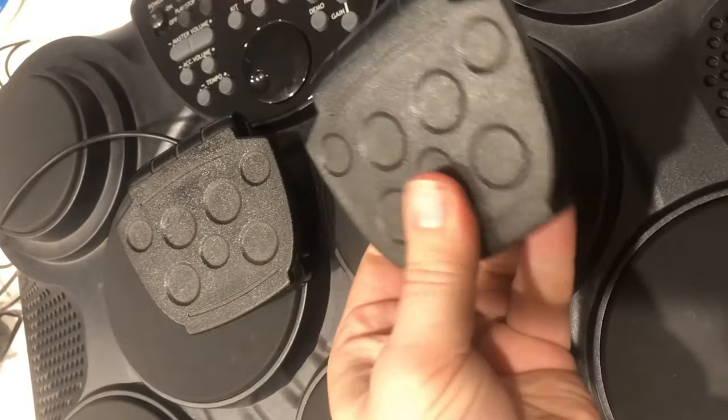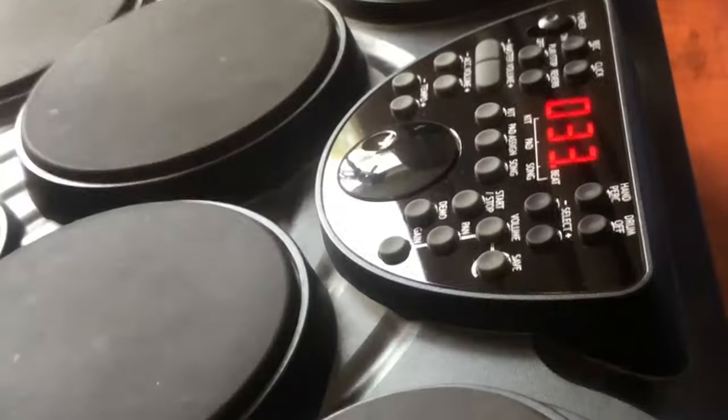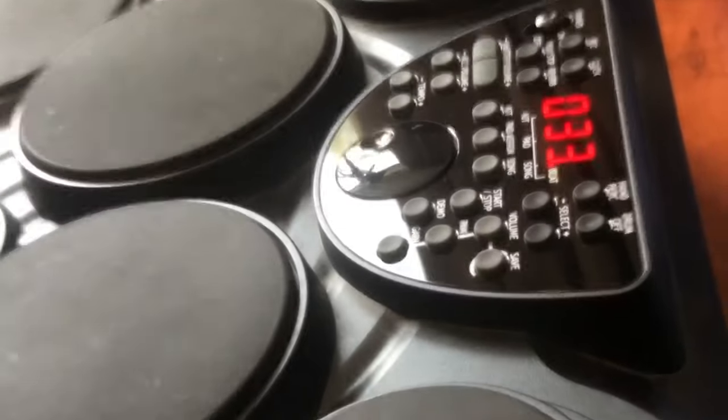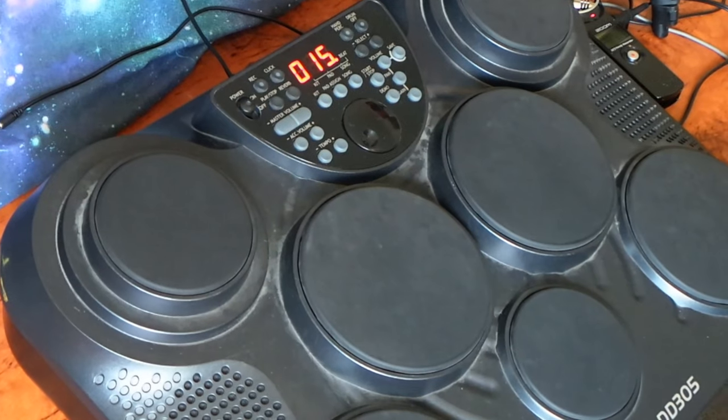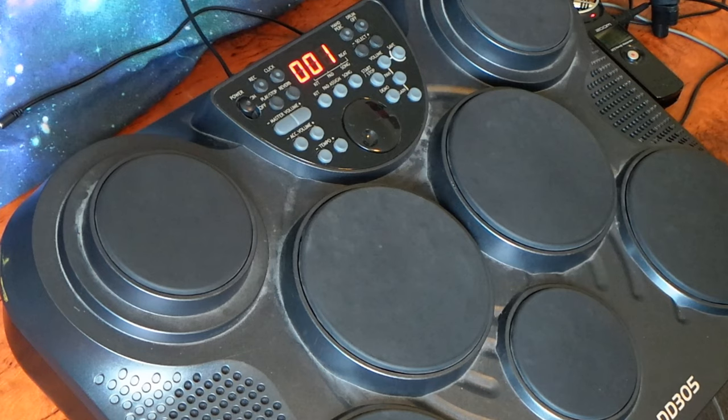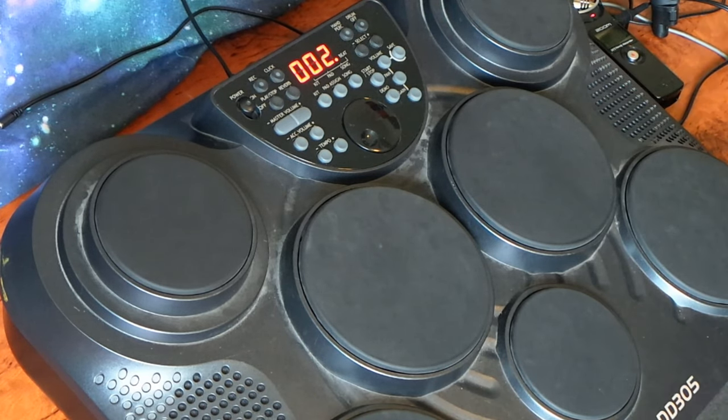And these little pedals don't help. I guess the idea is to make drumming a compact experience instead of a big logistical nightmare. Good in theory, but they've packed too much into one unit and created an unplayable monstrosity. I'm not a proper drummer, but I can hold a beat on a kit. I cannot make it flow on the DD305 and these accompaniment tracks.